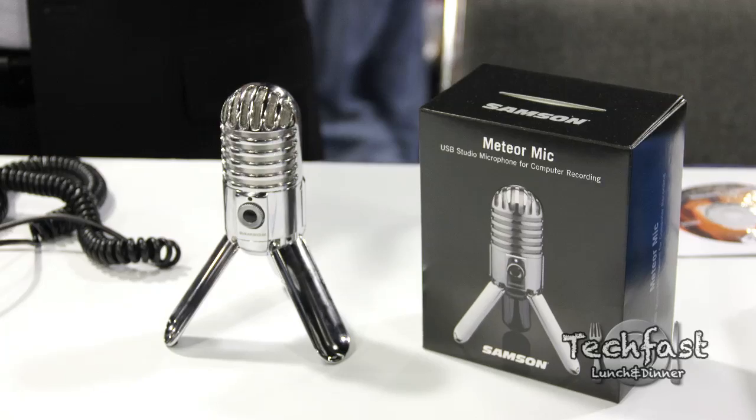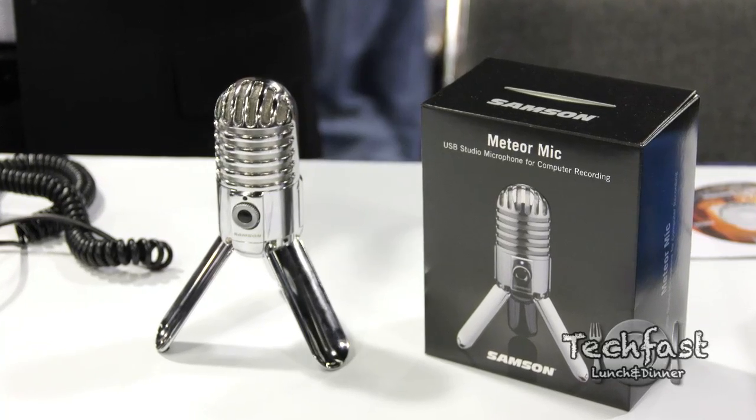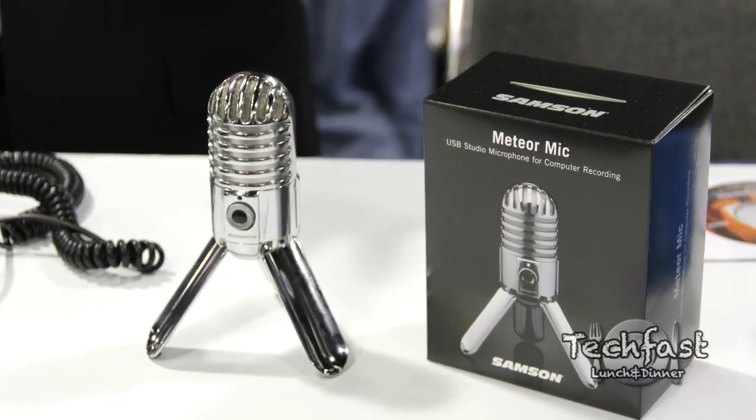Hey guys, Jonathan here with TLD. We got a little early morning TechFist for you guys. We were lucky enough to head out to NAMM this week, we went to check out the press event yesterday, the pre-show. We got our hands on a first look at the Meteor Mic from Samson which looks to be in direct competition with the Blue Snowball.